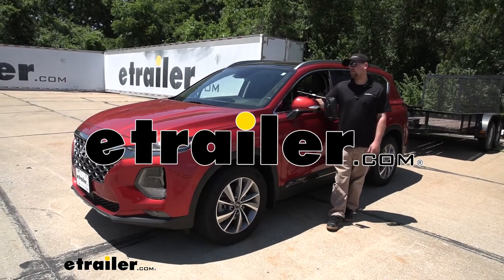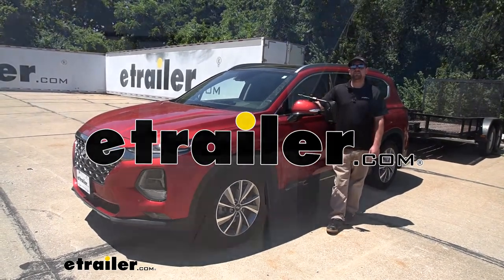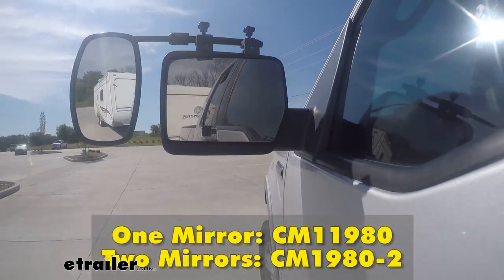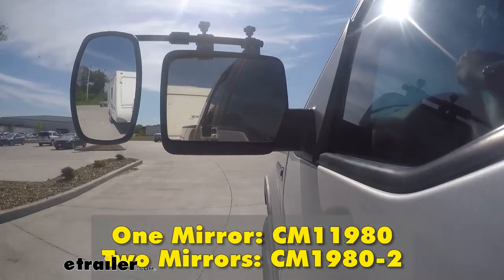Hey everybody, Ryan here at E-Trailer. Today on our 2019 Hyundai Santa Fe, we're going to be taking a look at and showing you how to install the SEPA Universal Fit Towing Mirror, which is also sold as a set.